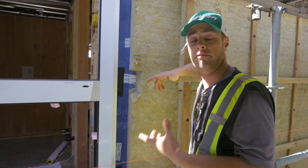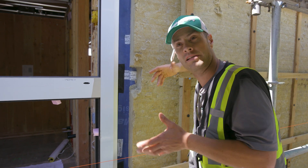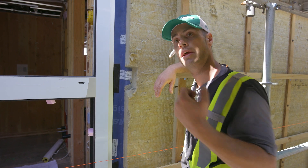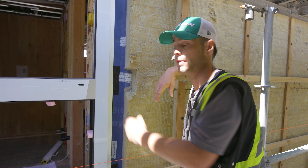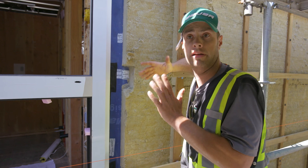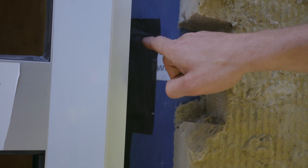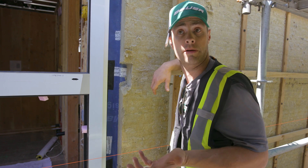On the inside we'll use a white Fentrim. Basically both tapes breathe differently — one lets air out one way and stops it from the other. It's very important that you don't mix them up. If you put the white one on the outside, it acts totally opposite of what you want your building to do.